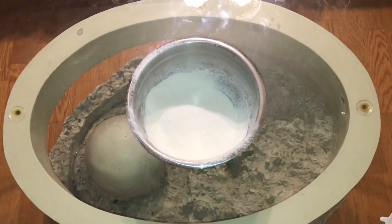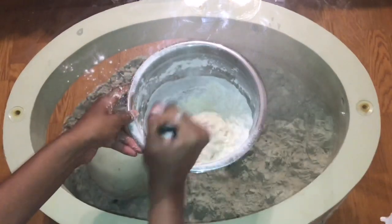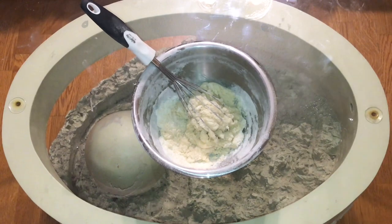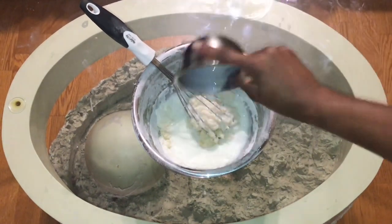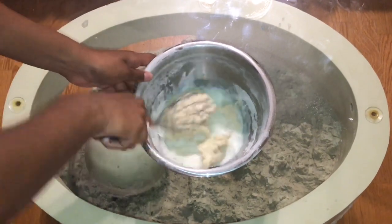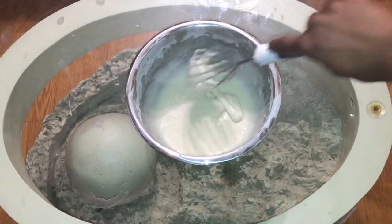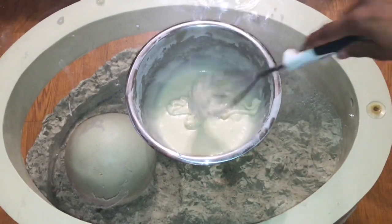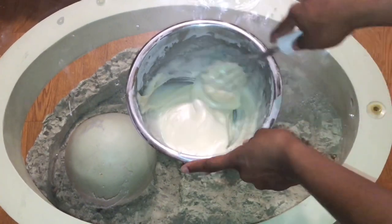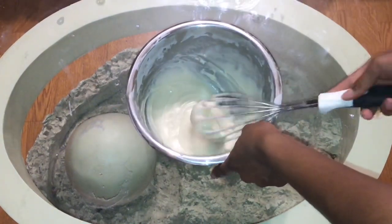Now we can sift in our flour, baking soda, and baking powder, then whisk that together. After you whisk that for a little bit you can add in your milk. After you mix it, it should come to about this kind of consistency. Just keep whisking it, and then we can add it into a pan and bake it in the oven at 350 degrees for about 20 to 25 minutes. I'll show you how the cake looks after it comes out of the oven.